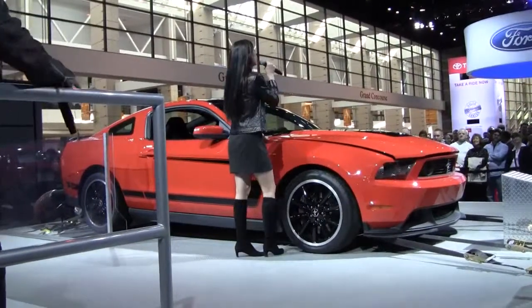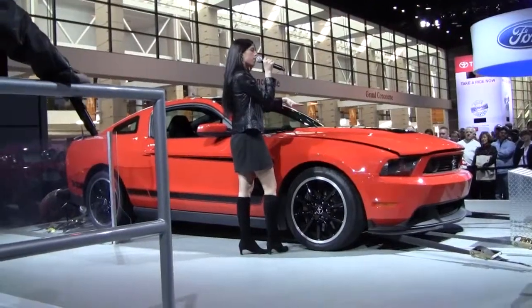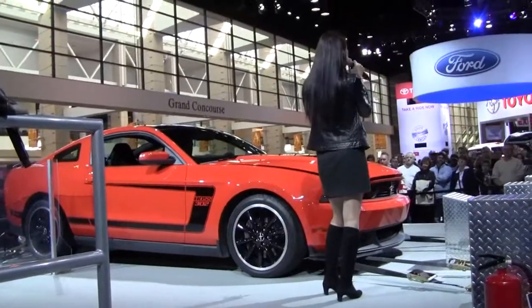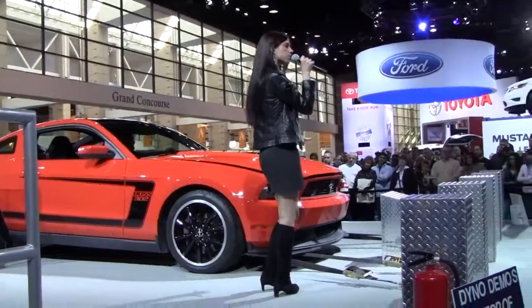What you're going to notice is that it's a little bit more of a modern interpretation. Up front, we added a little bit more of an aggressive looking grille. We even blacked out the fog lights to give it a lighter feel. Down below, we threw in this splitter to help with your downforce and traction control.